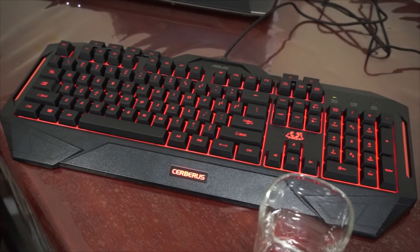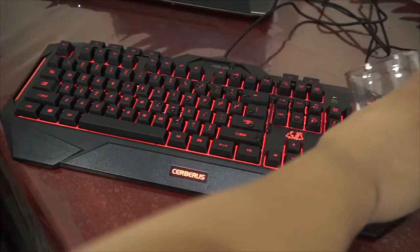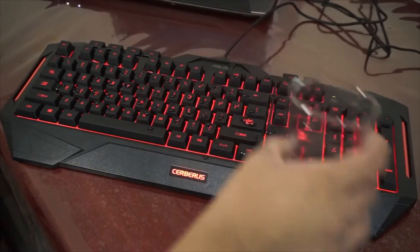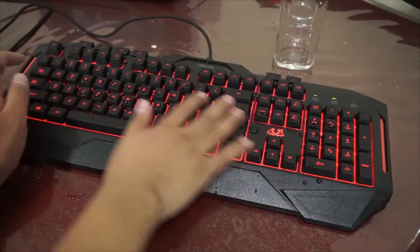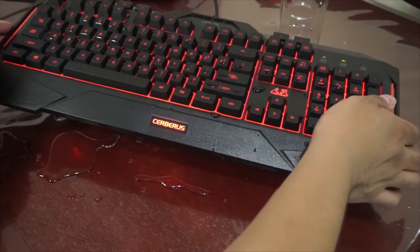This one is splash proof — it has spill protection against water. Here we go. As you could see, the light is still there and the keyboard still works. Although I'm still waiting for the water to come out through the drain holes — oh, there we go.